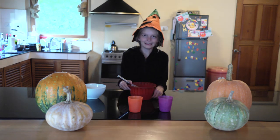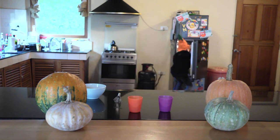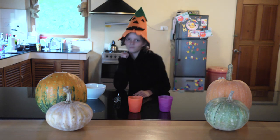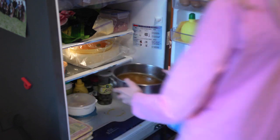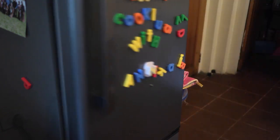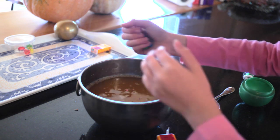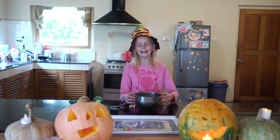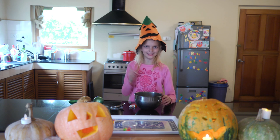Now that your Jello has fully mixed, we are going to put it in the fridge. Now we wait. So now that we've added all our candies, we are now going to put it in the refrigerator so that it can fully set.